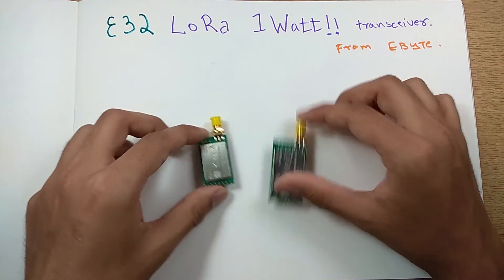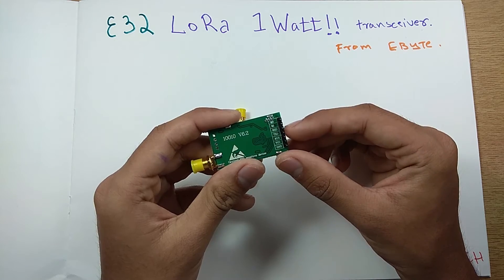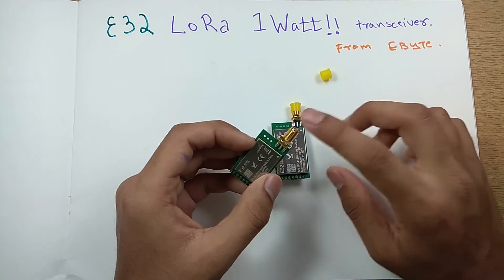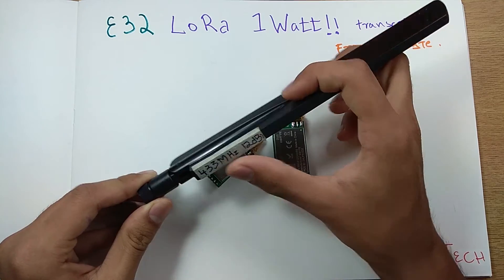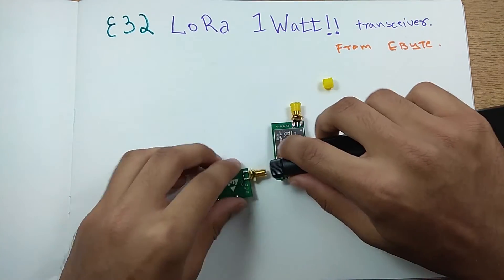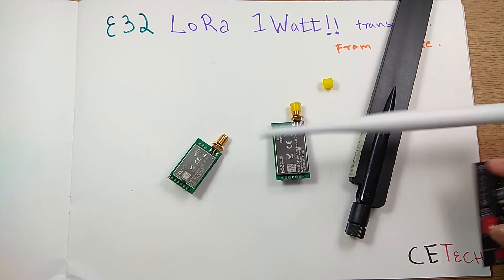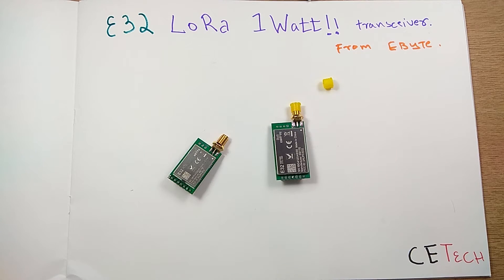Talking about the pinout: these have six pins — M0, M1, RX, TX, AUX, VCC, and ground — plus a metal shield. There's a yellow cap covering the SMA terminal, so you'll need an antenna. This is a 12 dB 433 MHz antenna that fits via an SMA connector. You can use different types of antennas for different ranges — this is a bit more expensive than a rubber ducky 5 dB antenna.